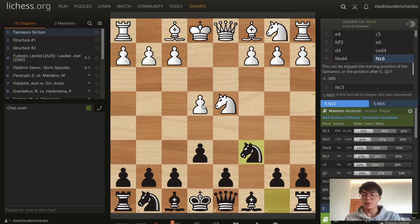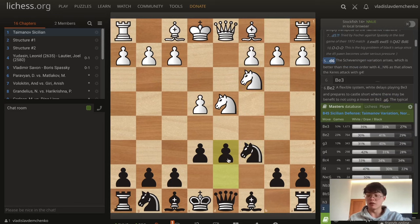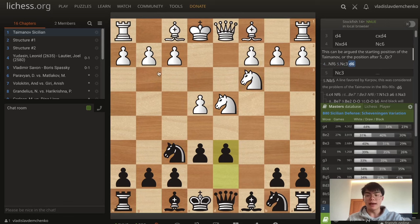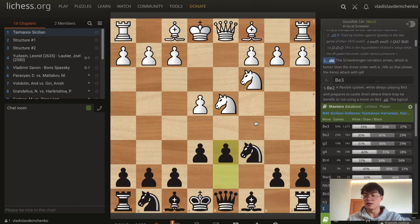Against the main move knight c3, black here can first play the move d6, which is not the Taimanov. This enters the so-called Scheveningen variation. It's a better version than playing the move order with knight f6, because after knight c3 and d6, white has this option of playing g4, the Keres attack, which is very dangerous, and I don't think black equalizes there. Knight c6, knight c3, and d6 is another way to get the Scheveningen.